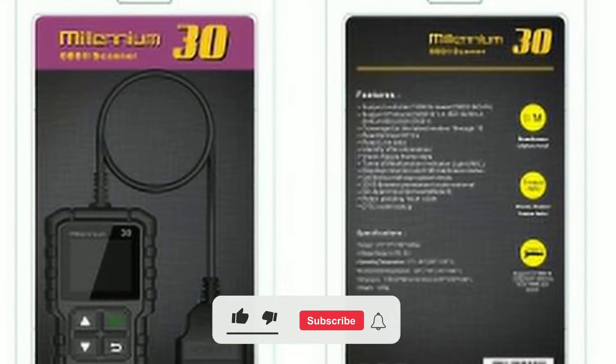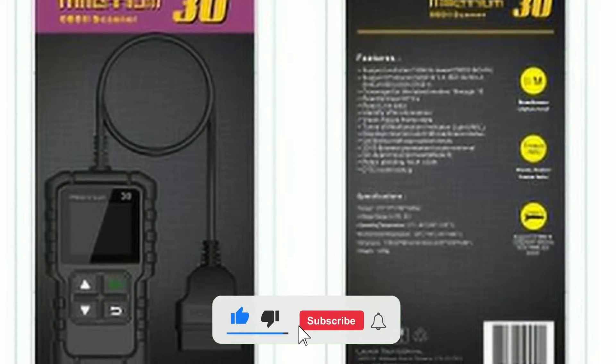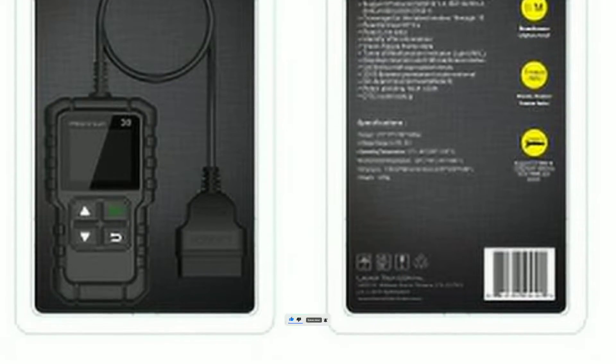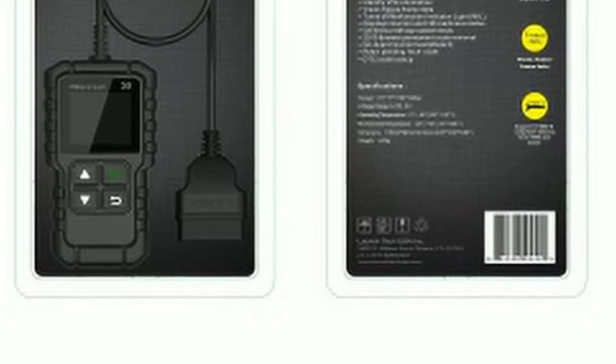But before we jump into the details, make sure you hit that subscribe button and ring the notification bell so you never miss out on our latest updates. Now let's get started.